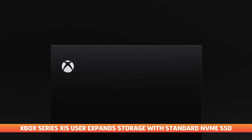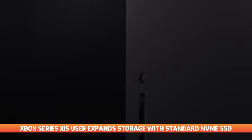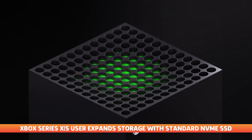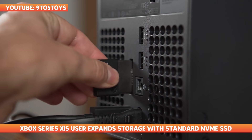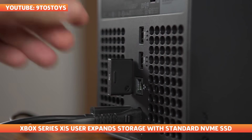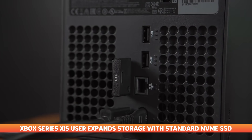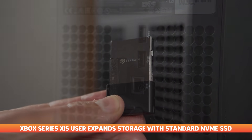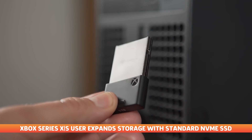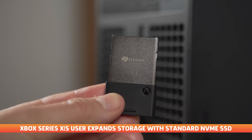Now let's switch gears from PlayStation to Xbox, because unlike Sony, Microsoft chose to go a different route with expandable storage for the Xbox Series X and Series S. Microsoft announced a partnership with Seagate to develop an easy-to-install 1TB expansion card that launched at the same time as the new consoles. Since then it's been a closed ecosystem, but one user might have found a rather simple way to use a consumer SSD on the latest Xbox consoles.